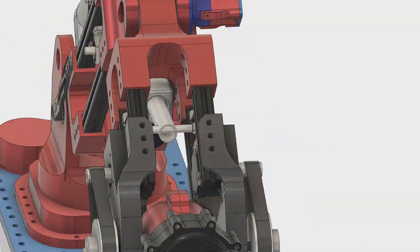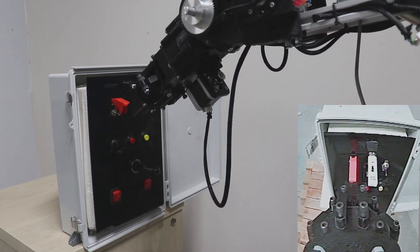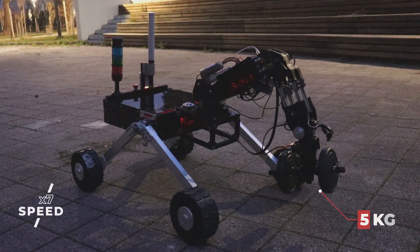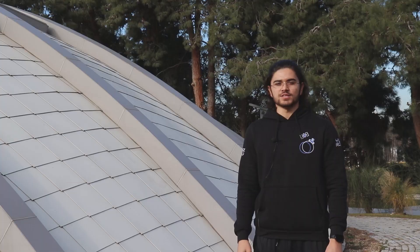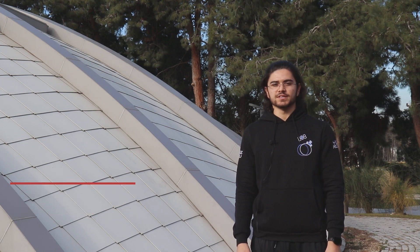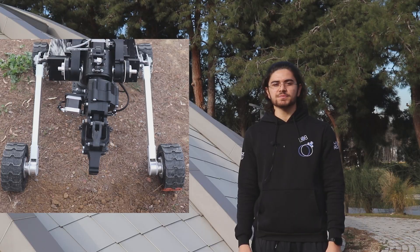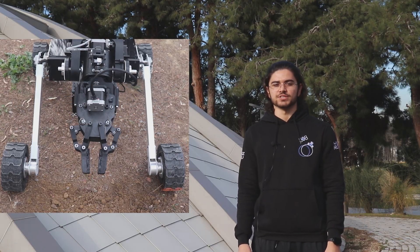This year's 6 degrees of freedom robotic arm is composed of T-slot aluminum and 3D printed PLA components. By means of linear actuators, stepper motors, and magnetic encoders, the robotic arm operates with high precision and is capable of handling a payload of up to 5 kg. A two-finger adaptive gripper is designed to achieve a wide range of gripping capabilities. The gripper can provide both parallel and rounded grip, and its gripping surfaces are covered with rubber to increase the friction coefficient.